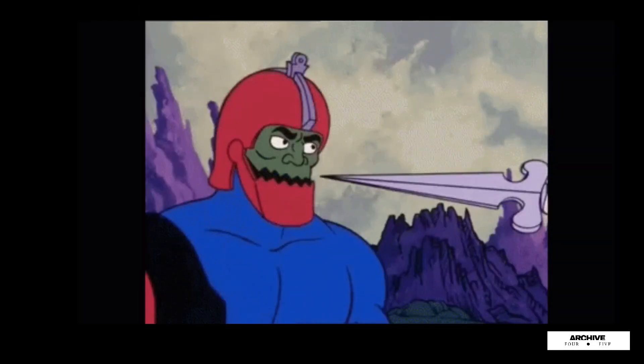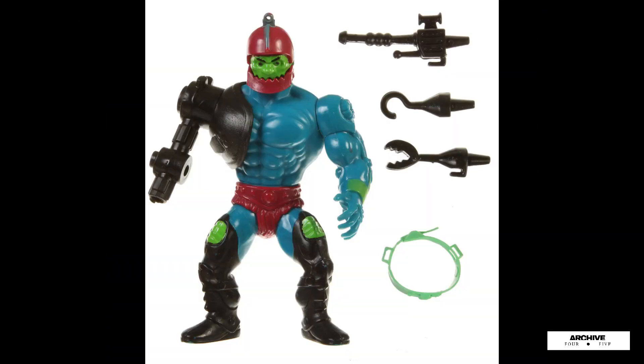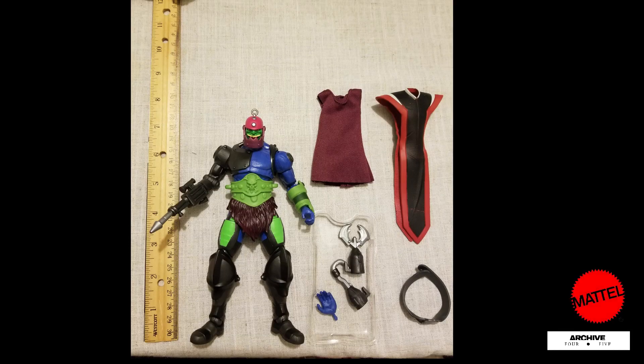Trapjaw was my favorite He-Man villain. His 1983 5.5 inch figure came with arm changes and an up and down jaw. Same thing here with a hook, a claw, and a laser gun. In addition, also an extra left hand.